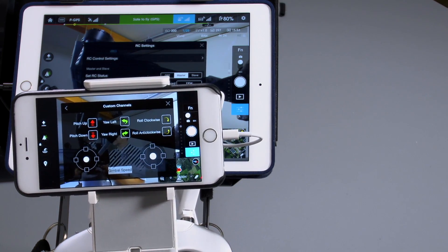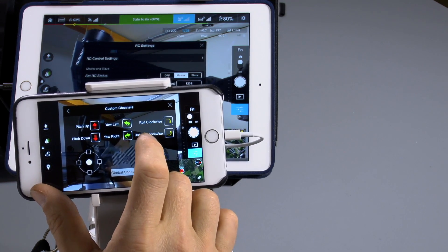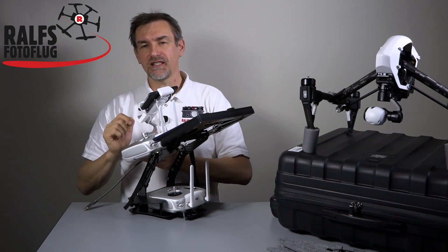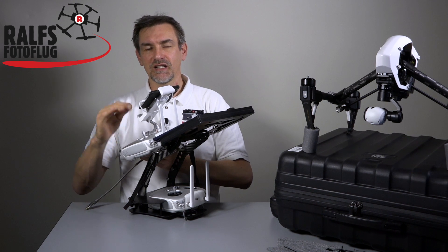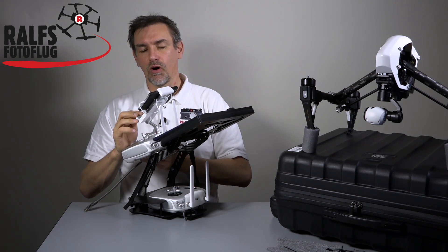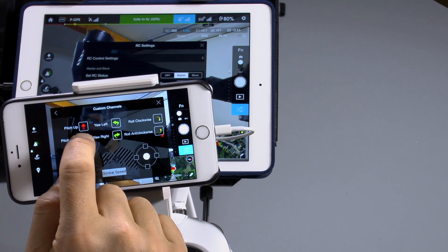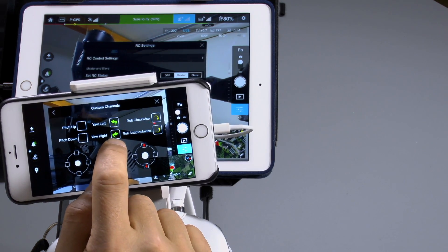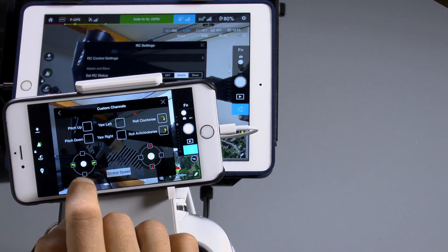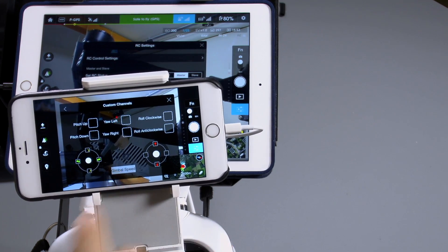In the custom settings, you can set up pitch up and down, yaw left and right, and roll clockwise and anti-clockwise. You can also adjust the horizon in this app without going to the gimbal settings. To configure: for pitch down on the right stick down, just drag it there. For yaw right on the left stick right, drag it there. And for roll on the left stick up, take it and put it to the top. These are the stick settings.